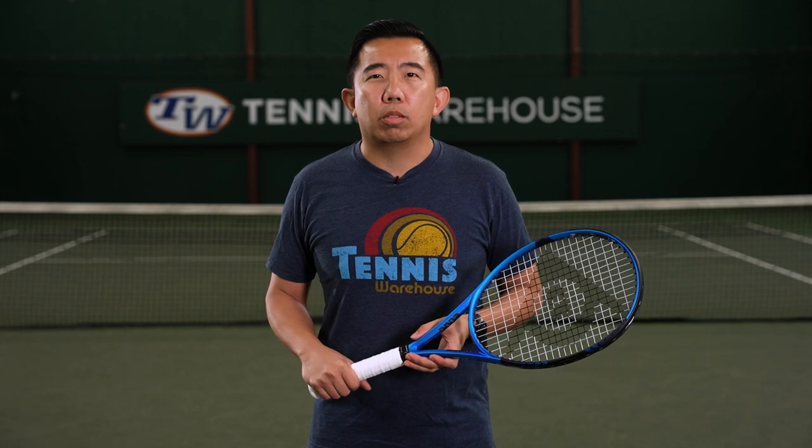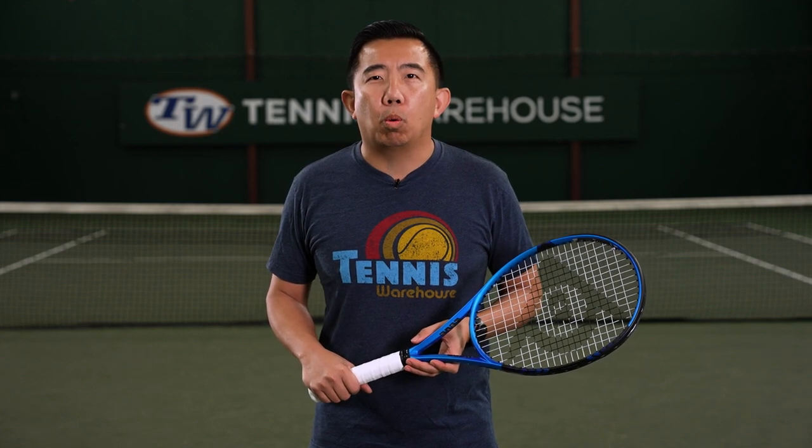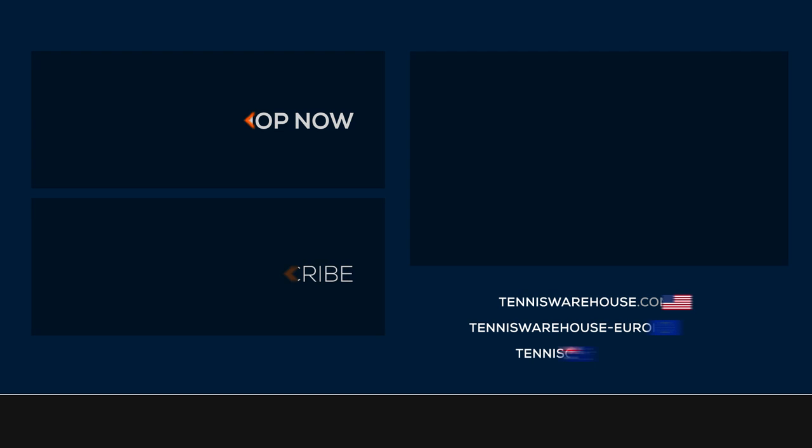For this play test, we strung this racket up with Dunlop Explosive Tour at 52 pounds. For more information about this racket or any others, make sure you head to Tennis Warehouse, Tennis Warehouse Europe, or Tennis Only.